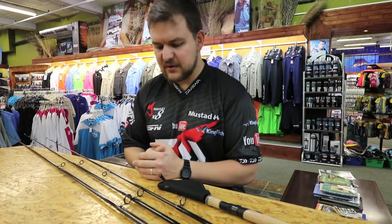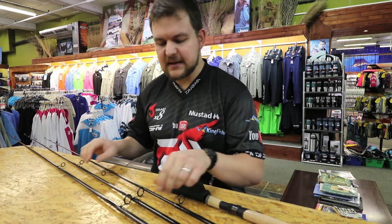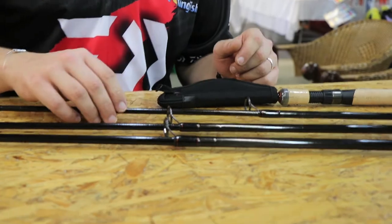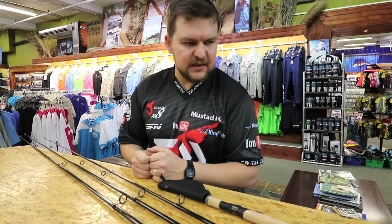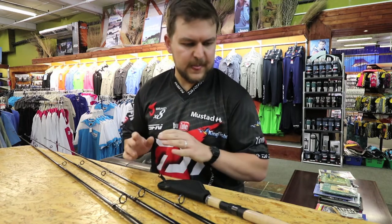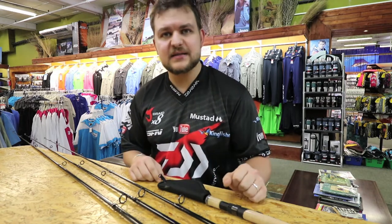How's it guys? Today we're doing a product that has been in the company for a little bit. You may have even seen it on some of the other shows, but it's something that we haven't actually spoken about yet. And it is a fantastic product. So today, the Legalis spinning rod.